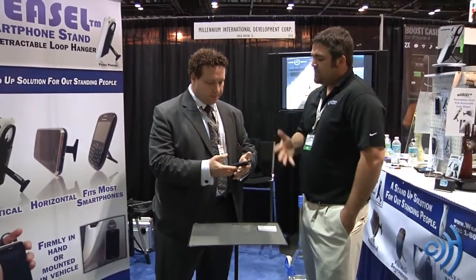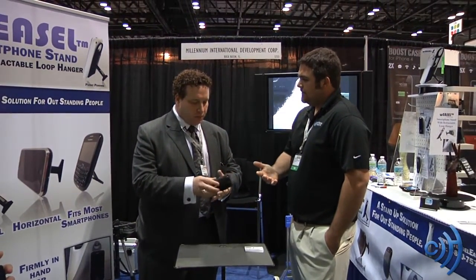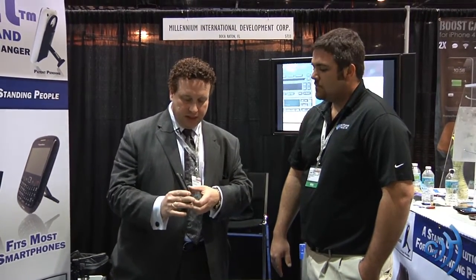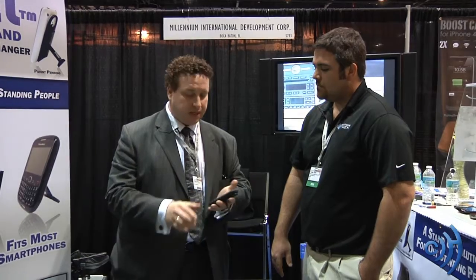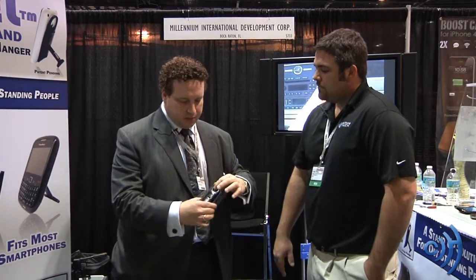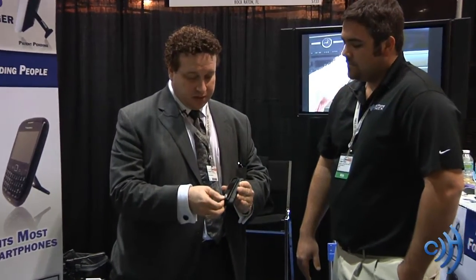Availability for this device currently isn't available. It's going to be available in April. It's a brand new product. We're marketing it and trying to get retailers to pick up on it — hopefully Apple perhaps, or any of the gadget stores. But the retractable loop design is very unique, and also the stand, which is great.